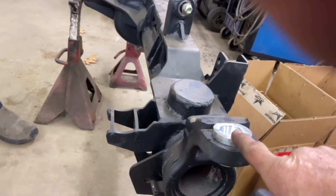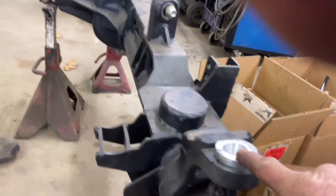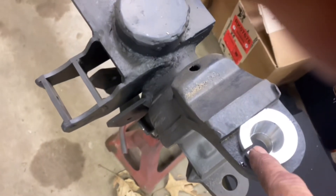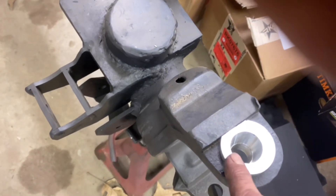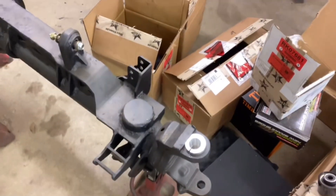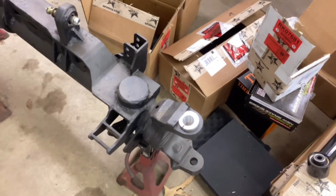They also offer these in a zero, which has the hole right in the middle, and a three degree, which has the hole much further off to the side — which is what I got for the Growler. Okay, we're going to continue reassembly and show you what it looks like going together.